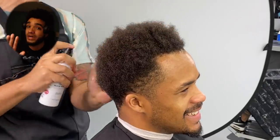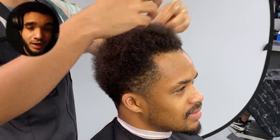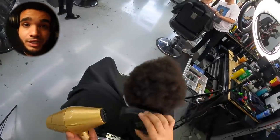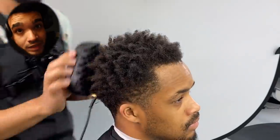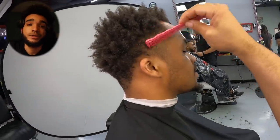I know you guys are probably thinking, why seesaw spray? That's usually for straight hair — and yes, typically seesaw spray is used for straight hair, but I want to put you on to the game. When it comes to the look I want to give Jamie — pretty much a twisted look with a sponge — not the typical sponge, it's a little bit different and cleaner. I want to go ahead and give him a defined twisted look.